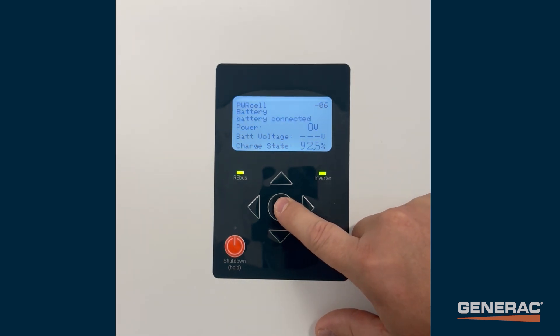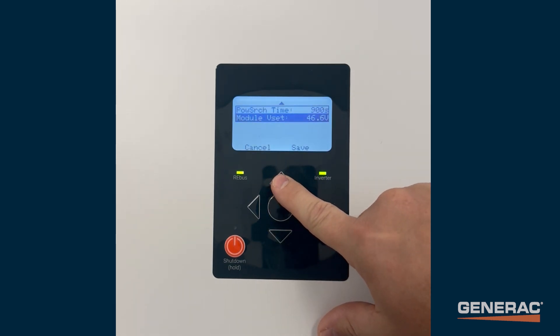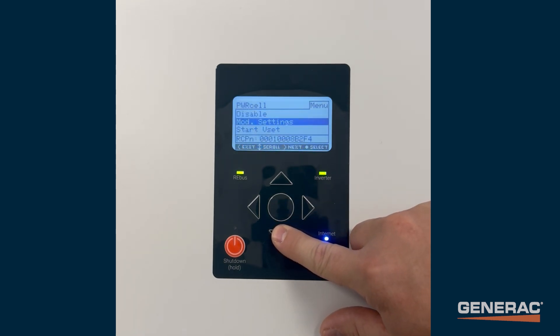Then navigate to the Mod Settings menu and enter the new module's voltage under Module V-set. Lastly, select Start V-set from the Battery Main Menu.